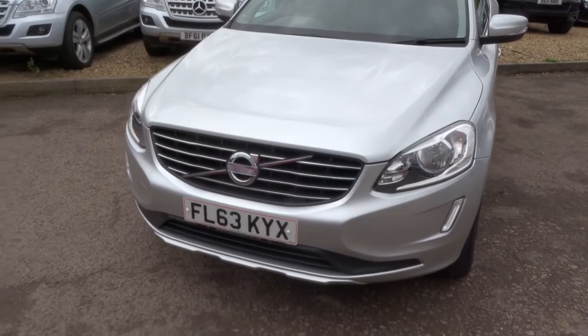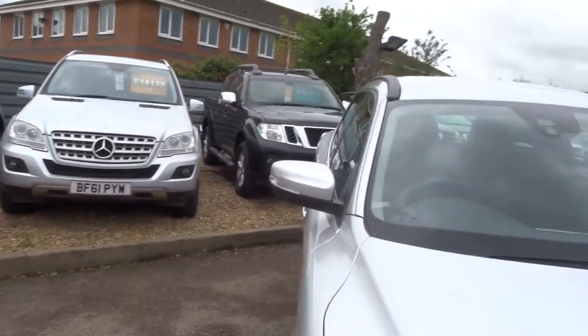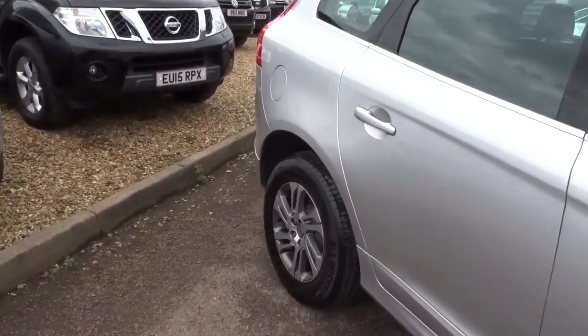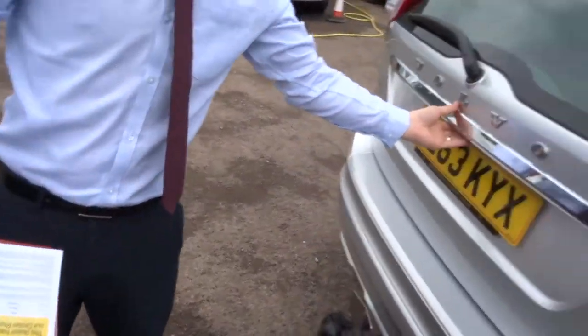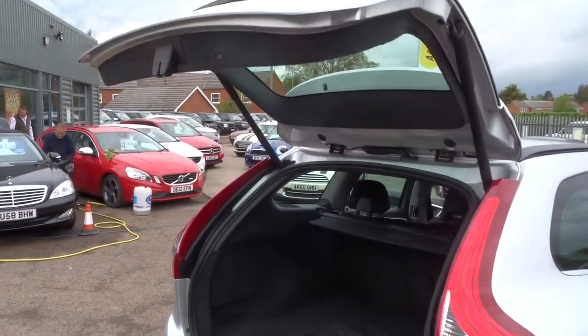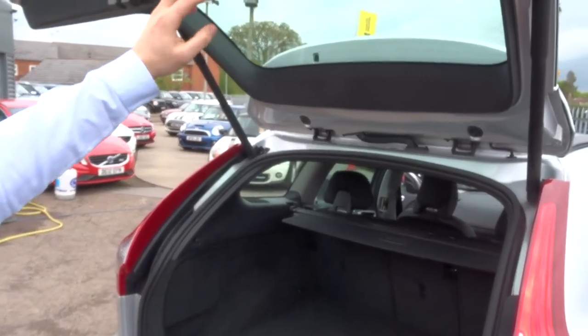For the time being though, if we head round to the back of the car. So it's an electric tailgate. All you have to do is press the button or use the key, the tailgate rises up. This button just here lowers it again.